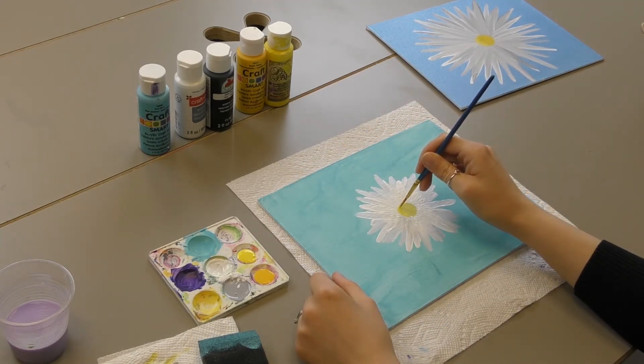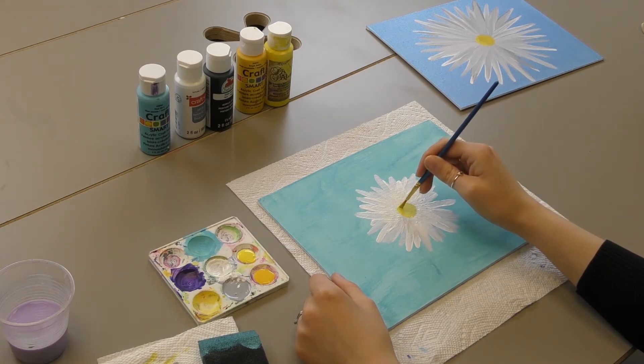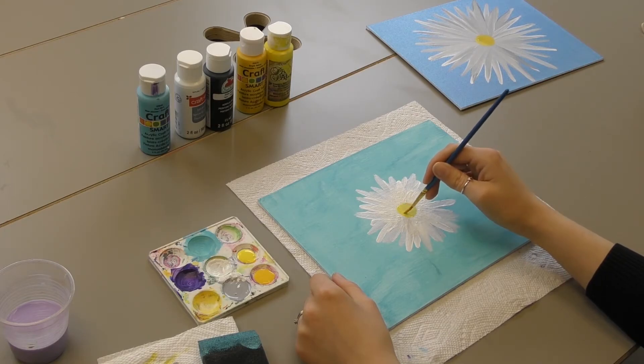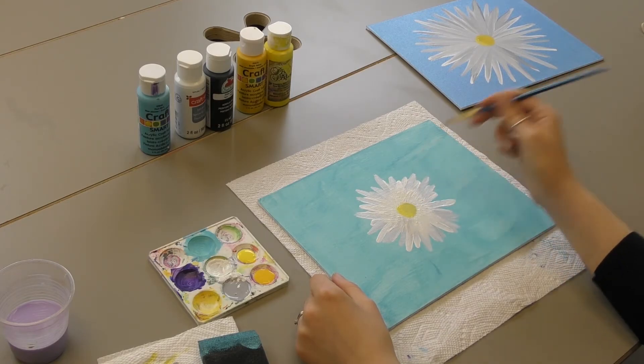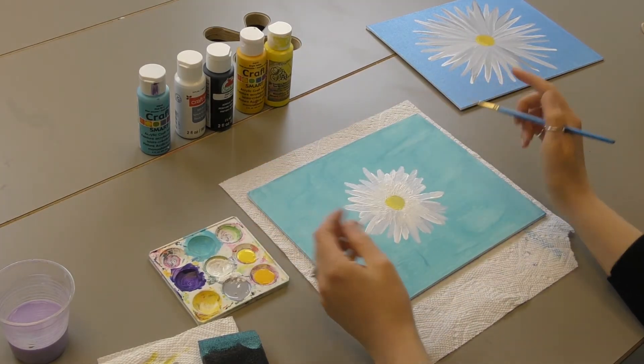Do it in kind of a C shape and just pounce at it just a little bit, very lightly with that brush. Not too dramatic, but definitely enough to make it pop. And that's it — there's your simple daisy.